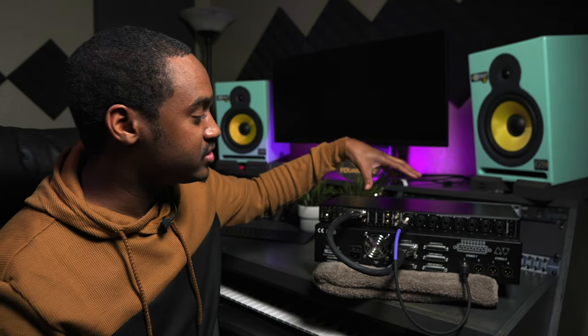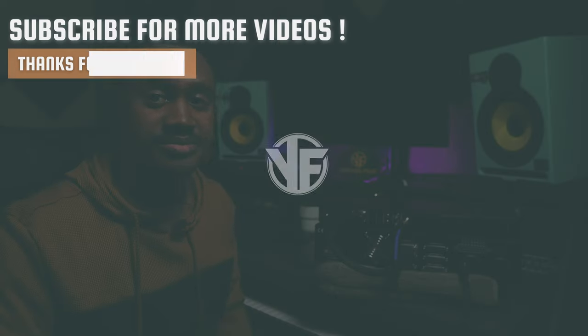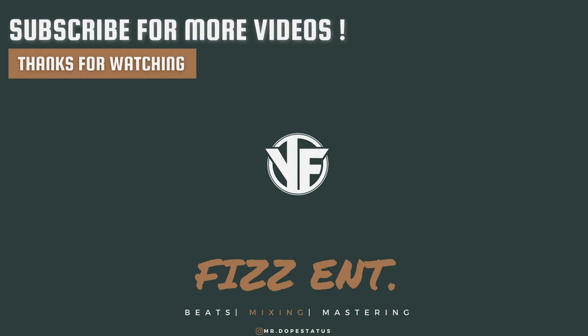So that is how you connect the Orion Studio to the Neve 5059. If you have any questions, please leave them down below. I will also leave some links in the description where you can purchase some of these cables and adapters. If you need mixing and mastering, you can go to my website, fizzent.com. Also watch my other video if you're looking to do this with another interface. It's your boy Young Fizz, aka MrDopeStatus on Instagram, and we will see you on the next video. Thank you for watching — hope you learned something. Hit that thumbs up and we out. We'll see you next time.